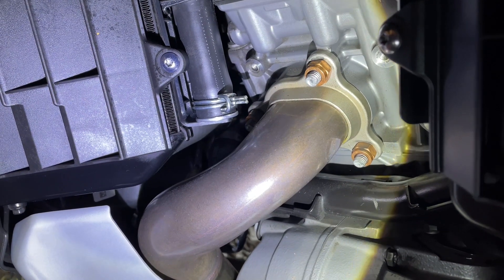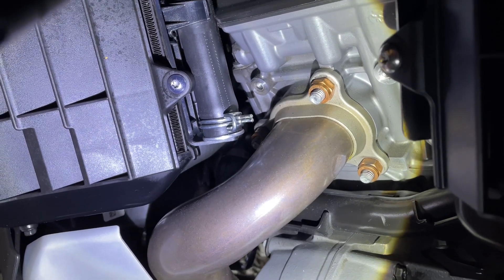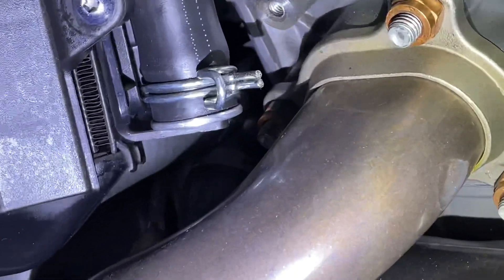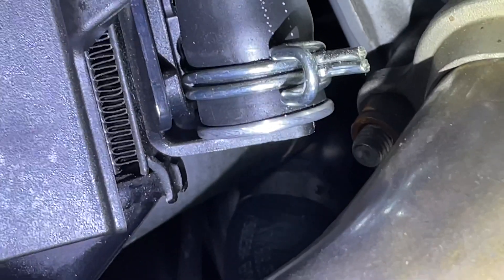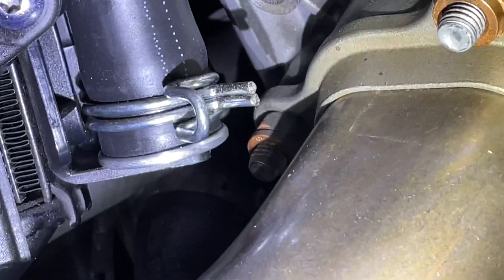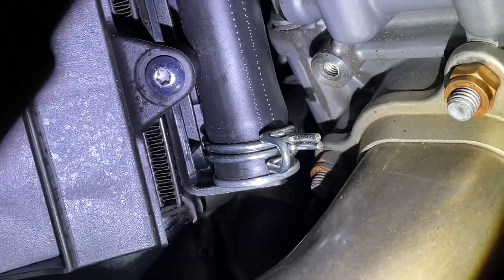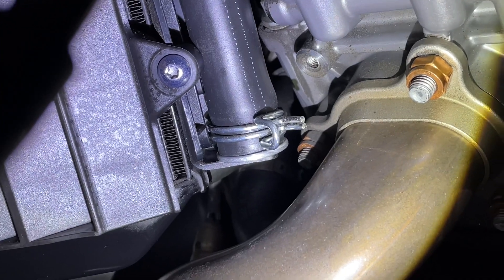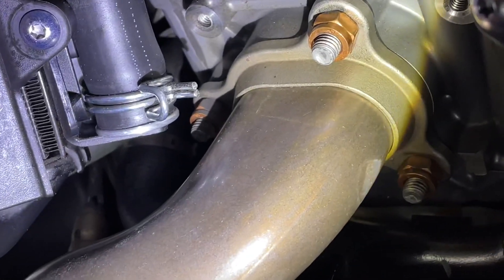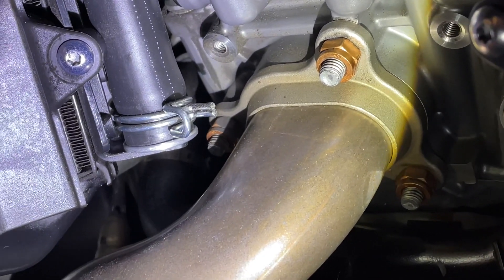Right, that's the activated charcoal drainage plug — that bit there. As you can see, it's now metal. There's a clamp around it at the end of the plug, and that bit's metal now. And that's the bit that's close to the exhaust manifold.